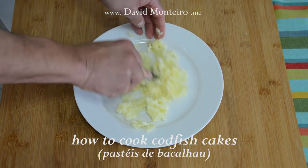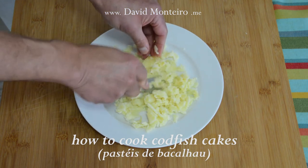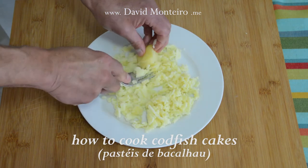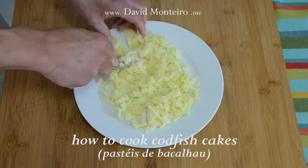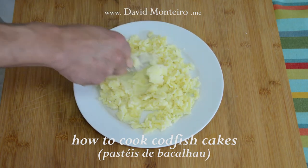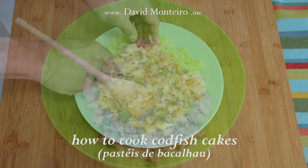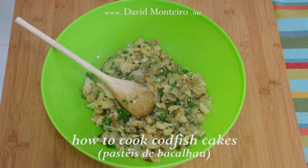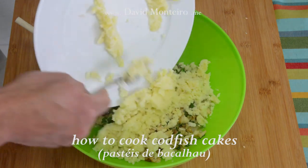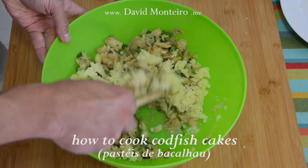The baked potato must be mashed on a plate. Do not use the food processor for this step because you will not get an excellent result. It is preferable to crush the potato by hand with a fork. There is no problem in having small pieces of unmashed potato remaining. The mash obtained will resemble a purée. Add it to the cod stew you have in a large bowl.